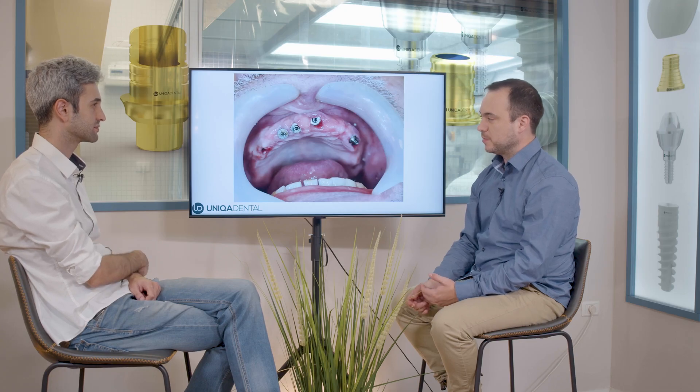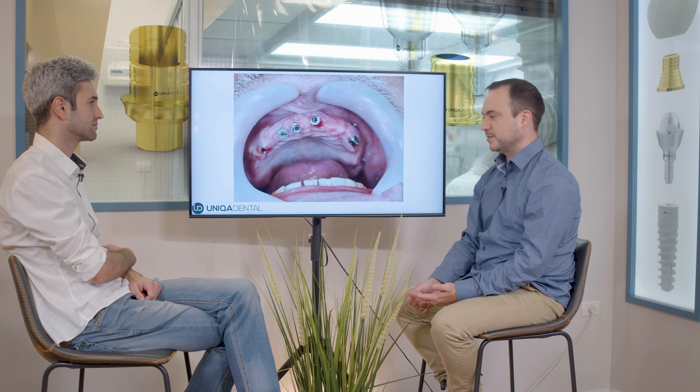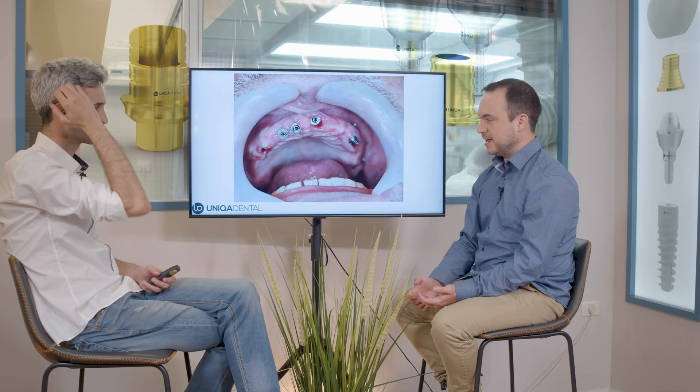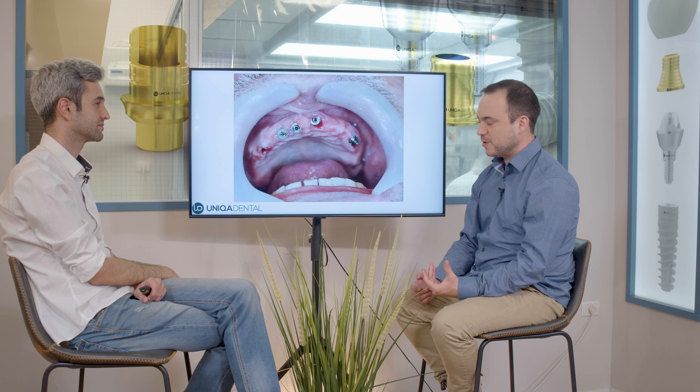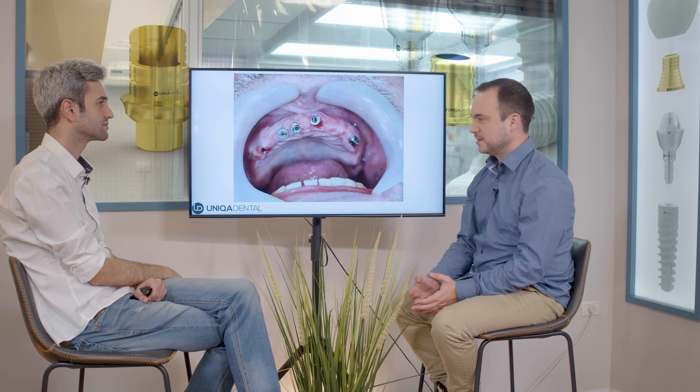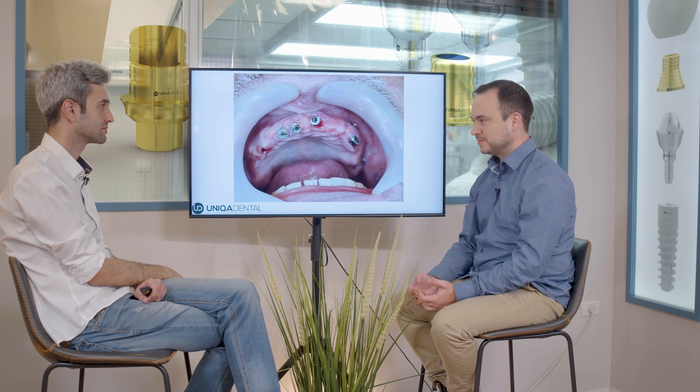This patient is kind of a problematic patient because first of all he has Parkinson's disease and it's very difficult to take impressions and to work with him. And because of many movements of the jaw, he breaks everything. It's something like bruxism, but it's something different — it's not from the same causes. With Parkinson's, he's always moving.